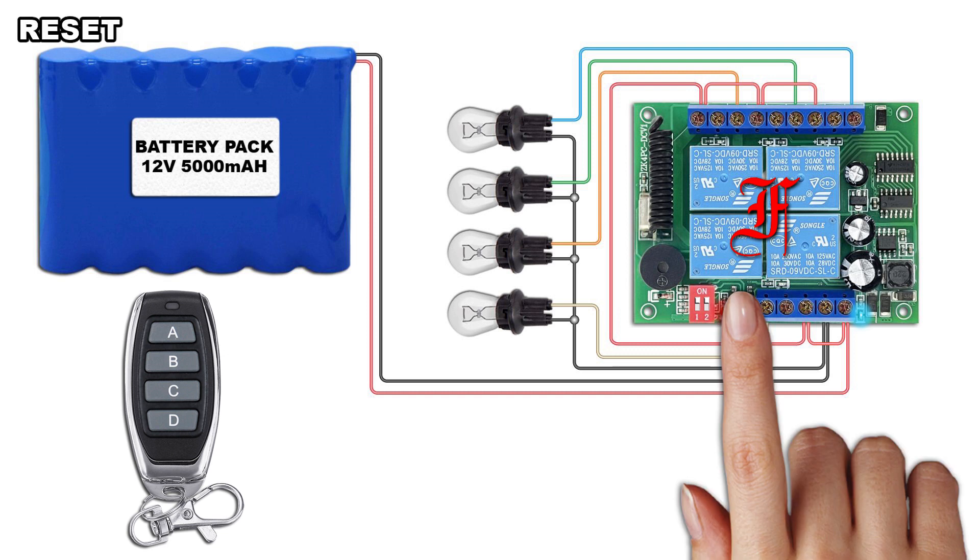Press and hold the pairing button until the LED lights on and off. All remotes stored in the receiver will be deleted.